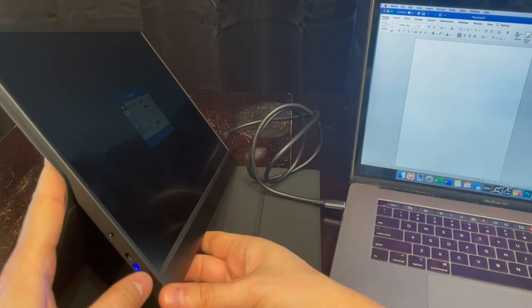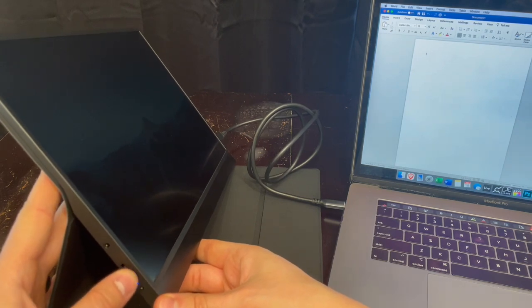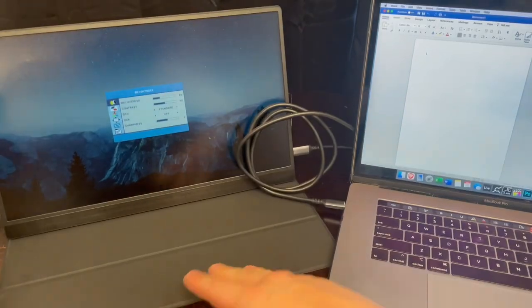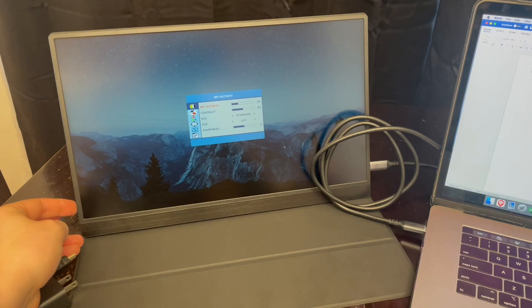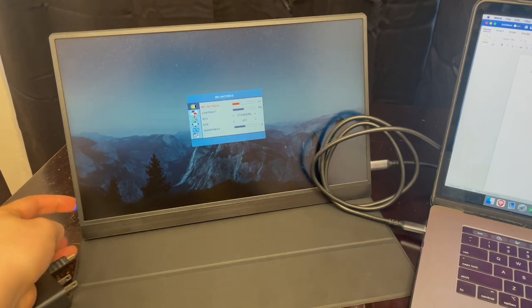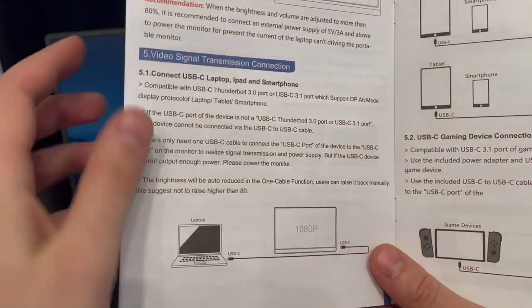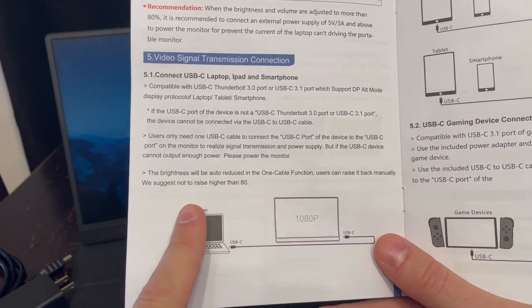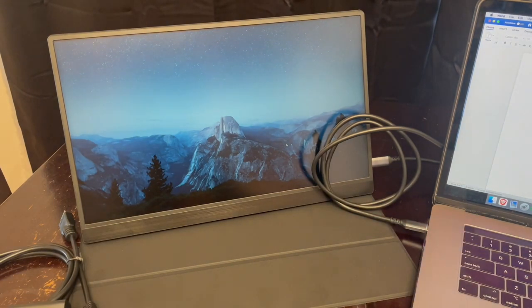The bottom on/off button, if you click it once, makes the menu go away. You can click in the scroll button and hold it to get to the menu settings, where you can turn up the brightness. They do mention in the manual that brightness may be auto-reduced in the one-cable function. So if you have any issues with brightness, just power it via USB in the other USB-C port, and that should fix the issue.